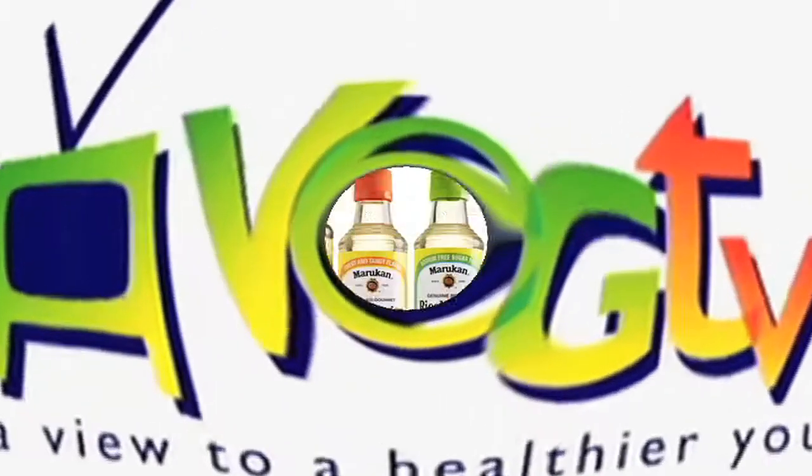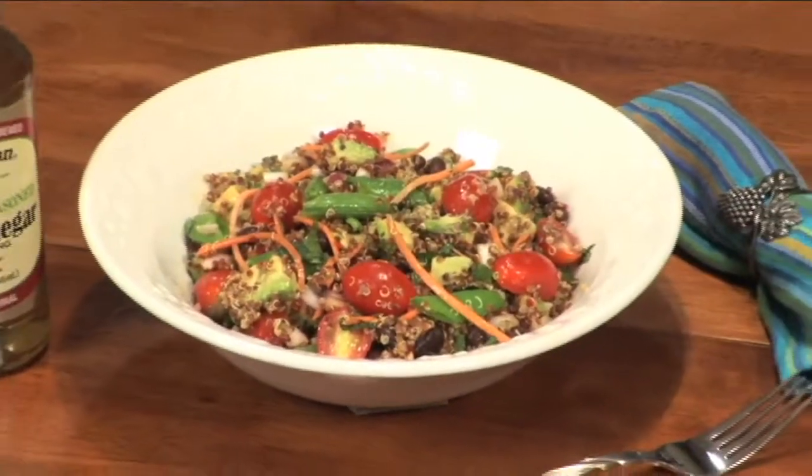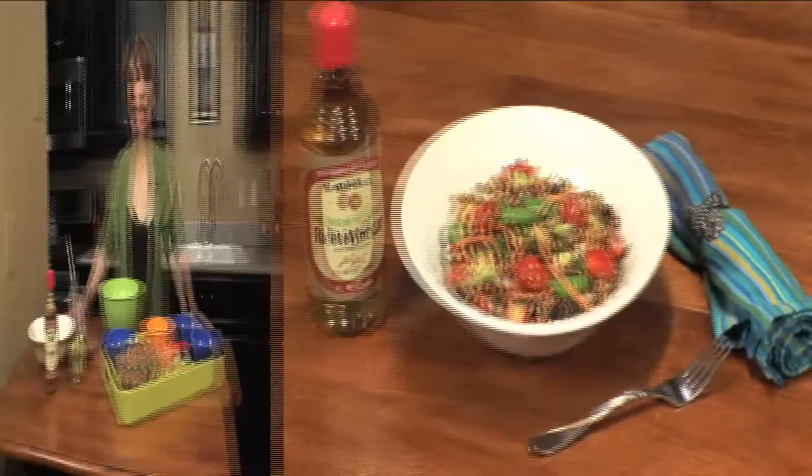You're watching VegTV. We're making quinoa, sugar snap peas, and avocado salad — an easy salad.